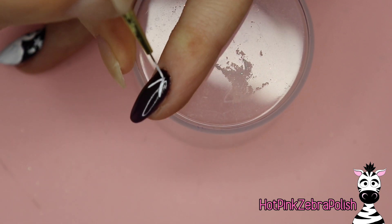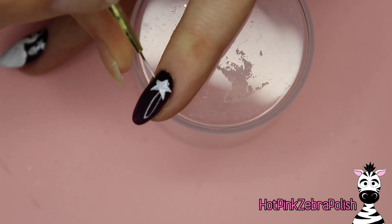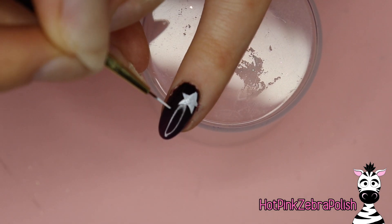On the pinky nail — the last one of the whole set — I'm going to paint three stars: one big, one medium, and one small. I'm going to fill them in lightly; I want to keep this one very light and very whimsical.